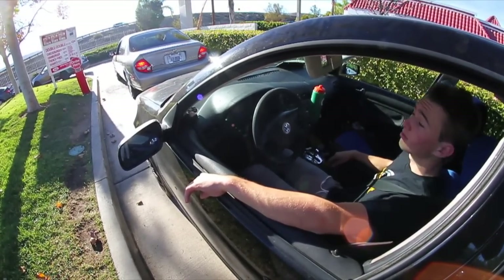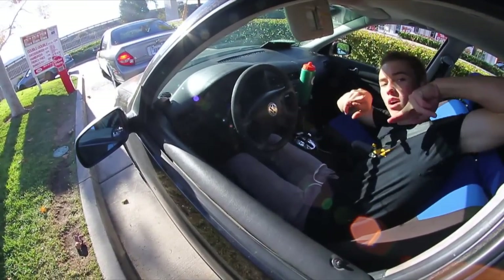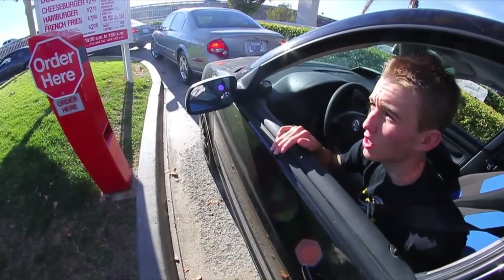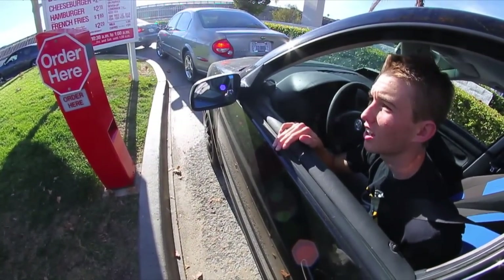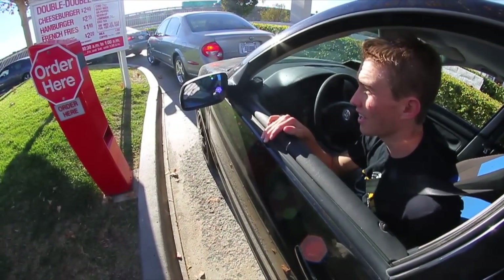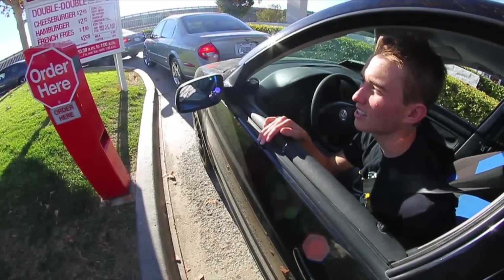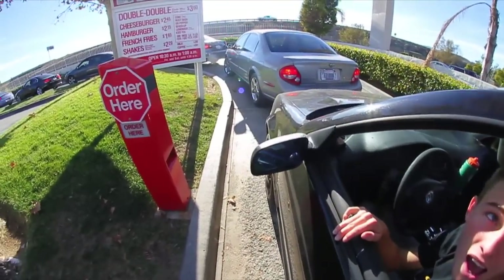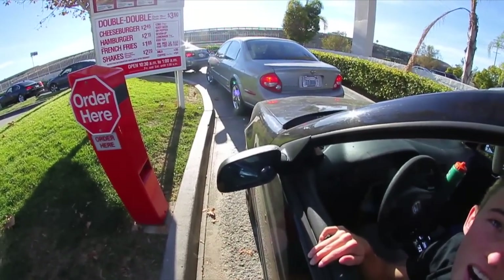I hate traffic. I'm doing great, how are you? Good, thank you for asking. Go ahead and order whenever you're ready. Can I get a double-double with cheese, ketchup, and lettuce? A double-double with cheese and ketchup and lettuce and tomato only? Okay. And then can I get a number one, please? Yep.